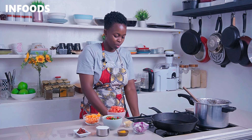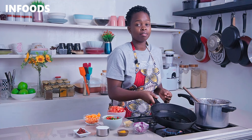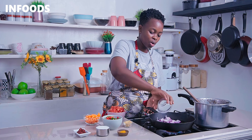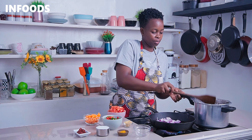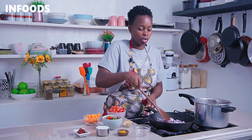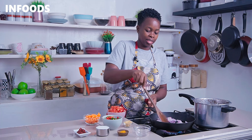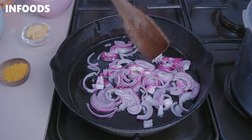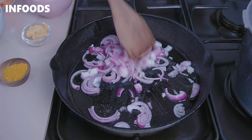Once your beef is ready, place a pan or pot over medium-low flame. I have a cast iron pan — add in some cooking oil and add in your onions, which is two large onions. Sauté the onions until soft, which takes around a minute. You can add a little bit of salt to help cook down the onions really fast.